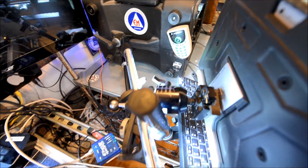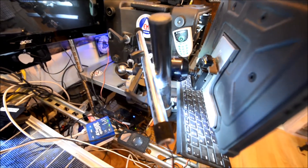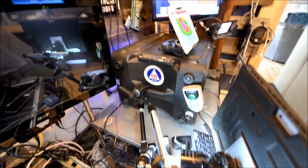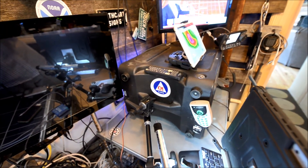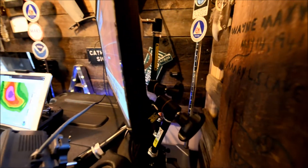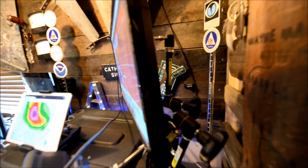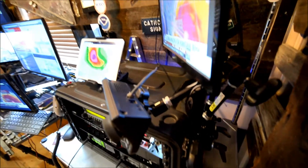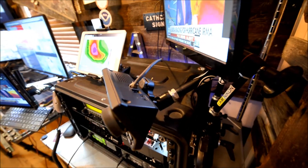There's an old Manfrotto ball head and a nano clamp. All kinds of photographic parts on there. I just kind of rig it up with different parts — mostly photographic.